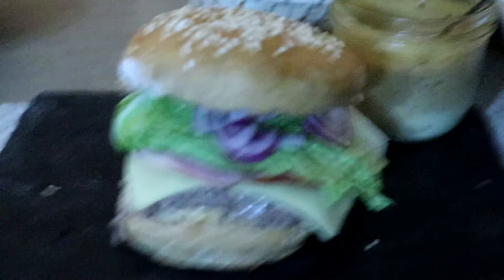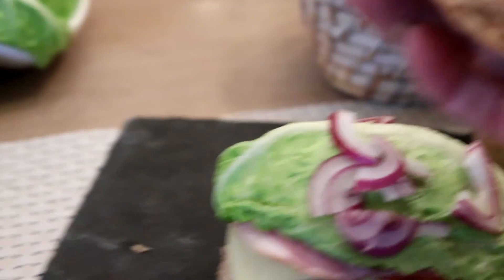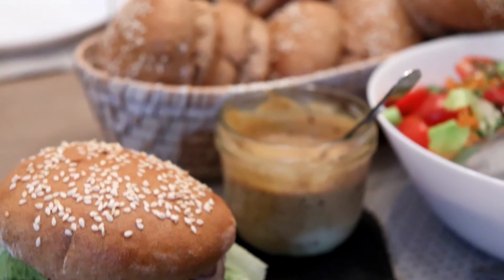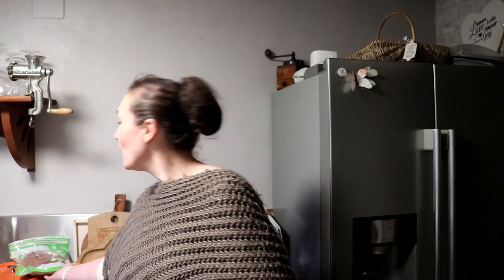On va passer à table et je vous montre le résultat du burger. J'ai coupé les pains, et à l'intérieur la mie et tout, elle est bien moelleuse. Un beau gros burger avec de la salade. Il est 20h15, on a fini de manger, cuisine pratiquement rangée. Les pains étaient très bons, ils n'ont vu aucune différence pratiquement par rapport au pain d'habitude. La mie est juste un tout petit peu plus dense. Pour le pain au levain, je l'ai mis dans un sac sous vide léger pour le garder frais plus longtemps. La mie est bien aussi, il manque un tout petit peu de levée mais c'est un pain complet, c'est normal.